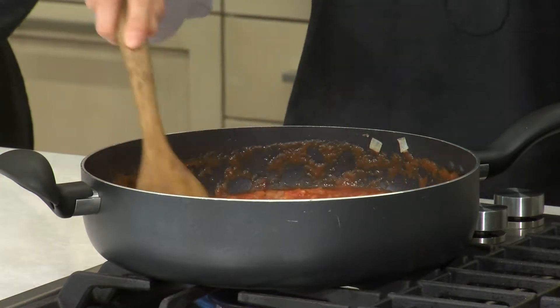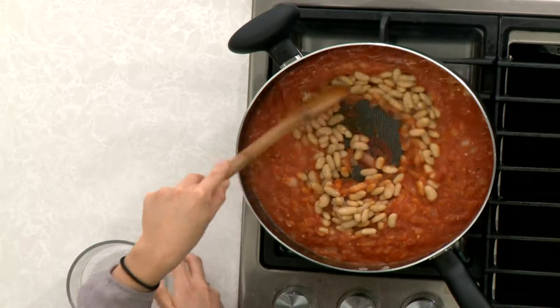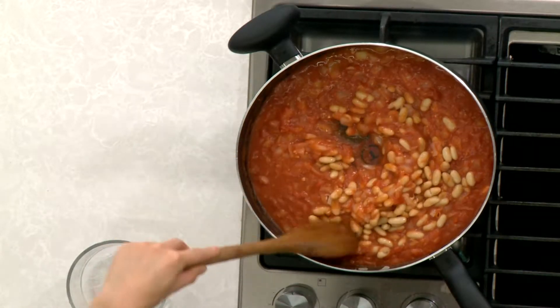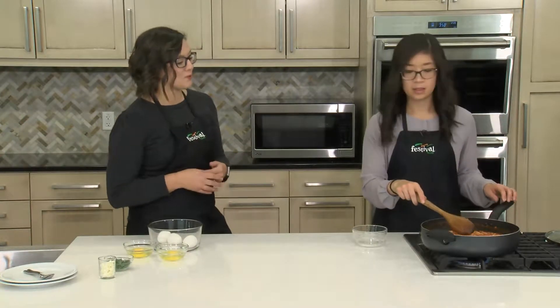The next ingredient we're going to add are our cannellini beans — a can of drained and rinsed beans. You might not always see beans in shakshuka recipes, but we like to add them because they add a source of plant-based protein and fiber. It's a really nutritious option. You could also add cooked lentils if you'd like, which is a very traditional ingredient for this region of the world.